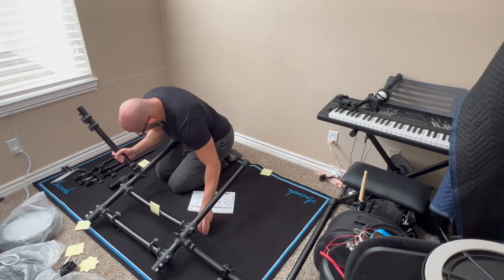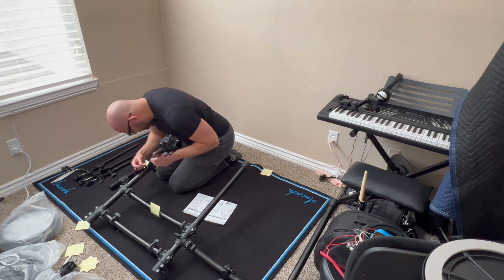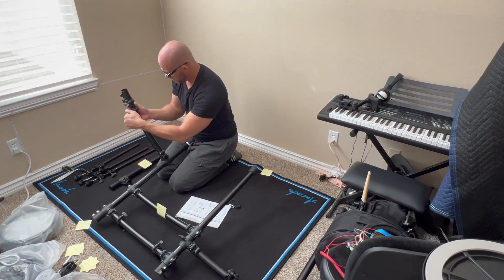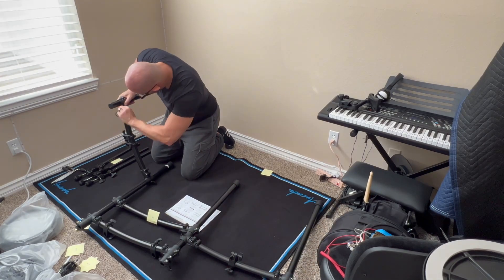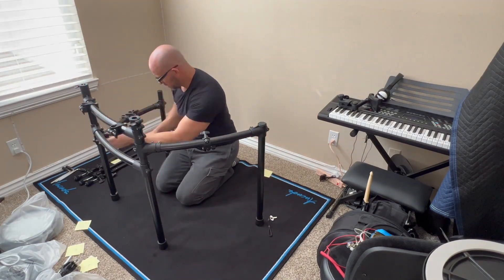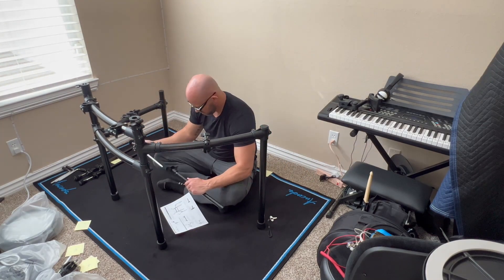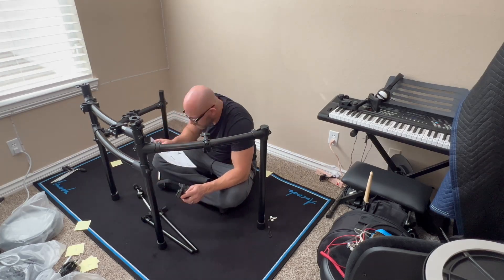I noticed that with the Roland rack, this is the sturdiest rack I've ever put together. I've assembled racks from Simmons, Alesis, Mendini, and Donner — quite a few different ones. And this thing is super solid. The metal is strong and thick, and the brackets, though they are plastic, are very high quality plastic, so they're strong as well.